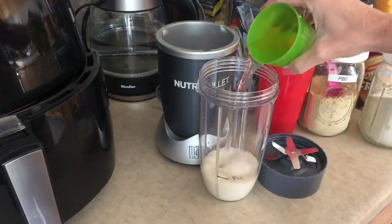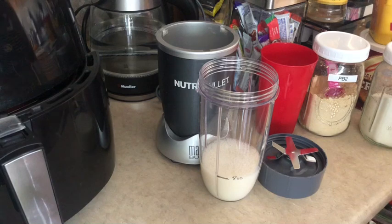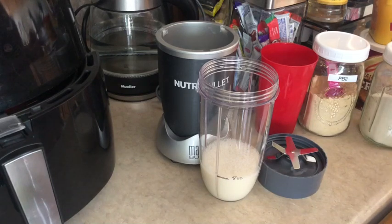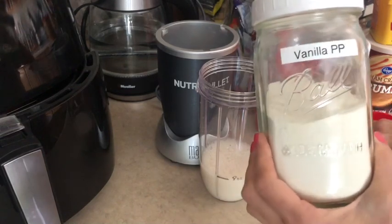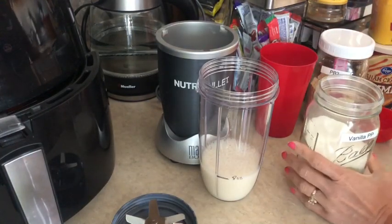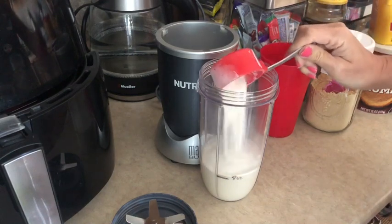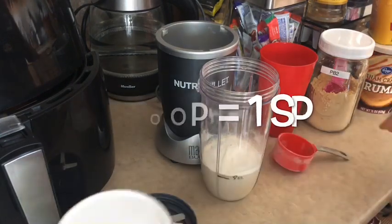Got to go ahead and fill that up to the eight ounce mark with some water. So it calls for one scoop of vanilla protein powder, which is equal to approximately a third cup. I'm using my Quest protein powder — I keep my PB2 and my protein powder right on my counter because it makes it easier to get to. So I'm going to grab a third cup of vanilla protein powder, and if you don't have Quest, you can pretty much use any type of protein powder that you have.